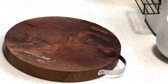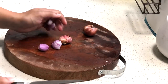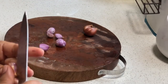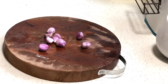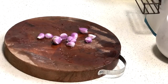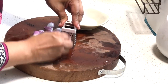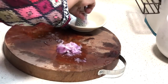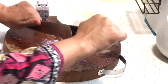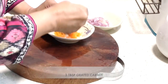While the pasta is cooking, get your ingredients ready. You need five to six shallots that have been finely minced or grated — about three tablespoons once minced. If you don't have shallots, you can use white onion as well. We also need three tablespoons of finely grated or minced carrot.